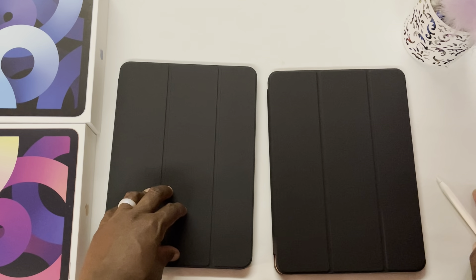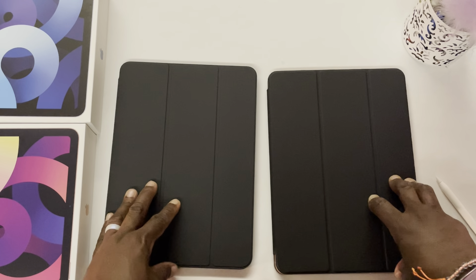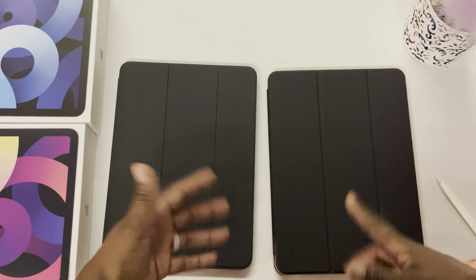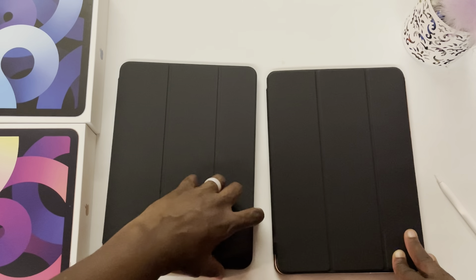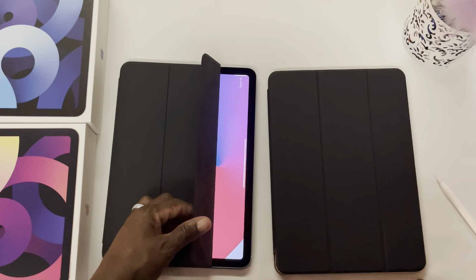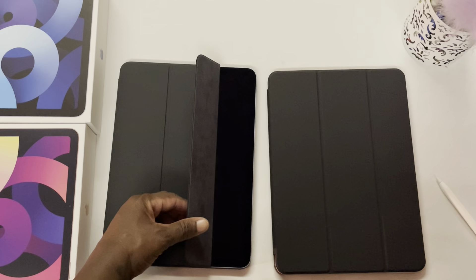If you want to remove your iPad from the Apple Smart Folio case or the Ztotop Smart Folio case, both shouldn't give you any problems — they click right in and you should be able to pull them out easily. When it comes down to the wake feature, both cases have a wake feature.